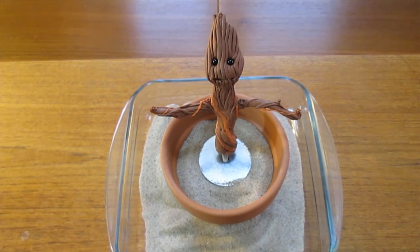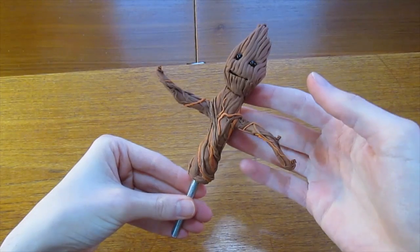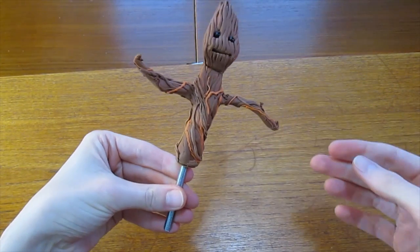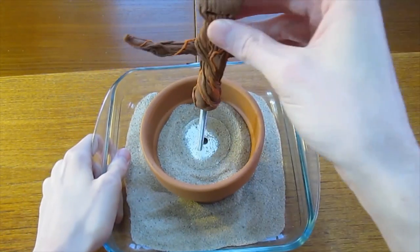Once it's finished baking, you can add extra thin strands onto the surface to cover up any areas that got flattened during handling. Once you've finished that, you can put it back into the oven for another 5 minutes or so. Keep an eye on it though, because you only have to bake a very small amount of clay this time.